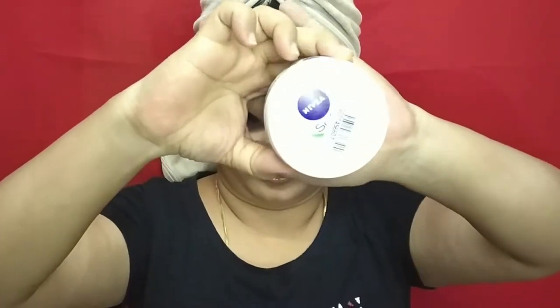Next is Nivea – it is a light moisturizer. This is my moisturizer. The moisturizer and lip balm are products I haven't changed.